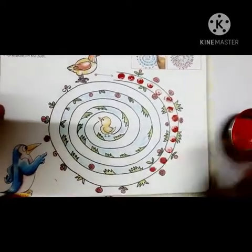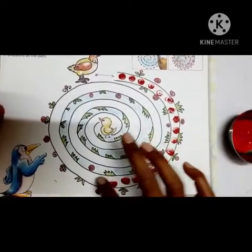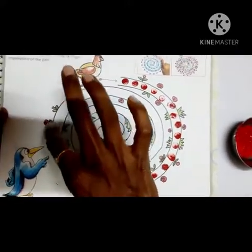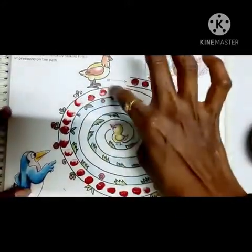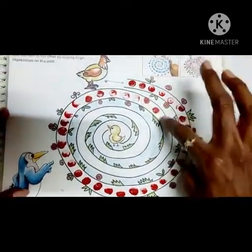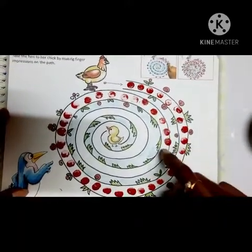Print on the white areas — okay, like this. Use only your pointer finger; don't use another finger, children.